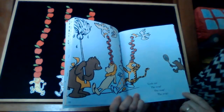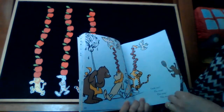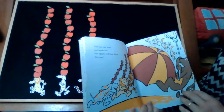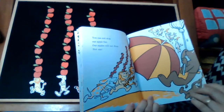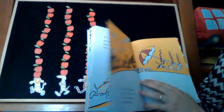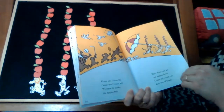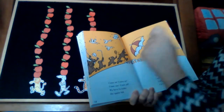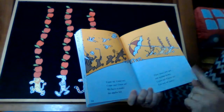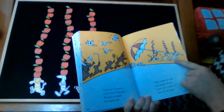Look out — the mob, the mob, the mob! We cannot let our apples fall. Our apples will not drop, not one. Come on, come on, come one, come all — we have to make the apples fall. We must not let our apples down. Come on, get out of town.